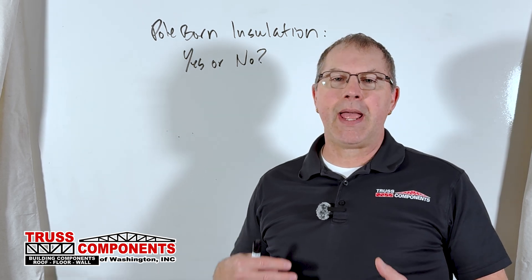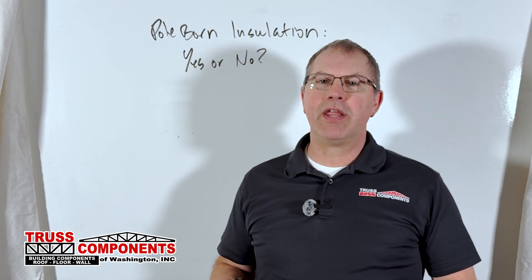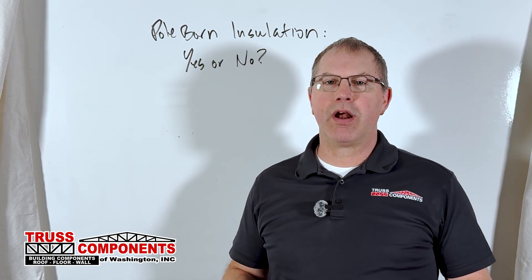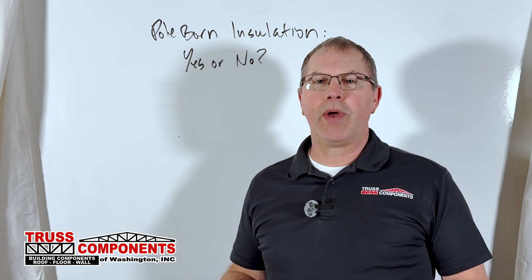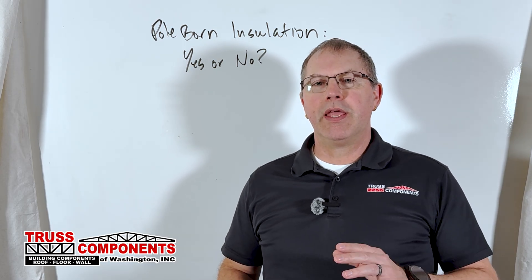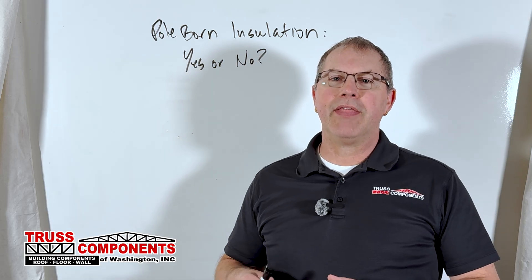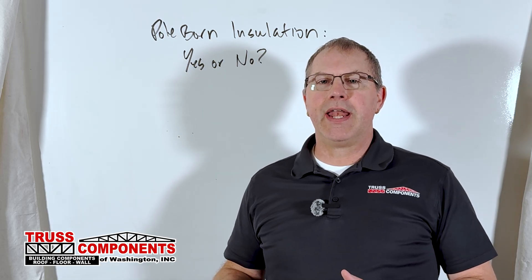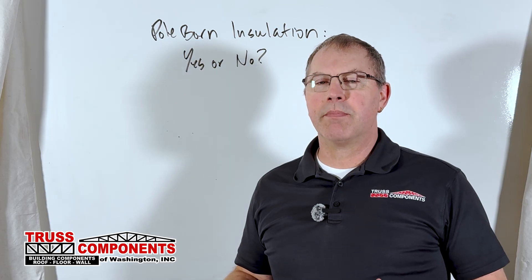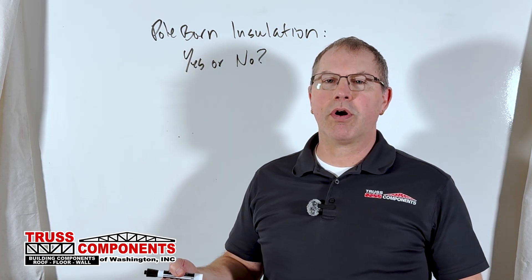Typically, a metal roof — if there is any insulation, it's very thin and it's more of just a vapor barrier — along with the truss self-weight and the purlins carrying the roof. If you add a ceiling, that is in most cases more than doubling the dead load that the truss was designed for.